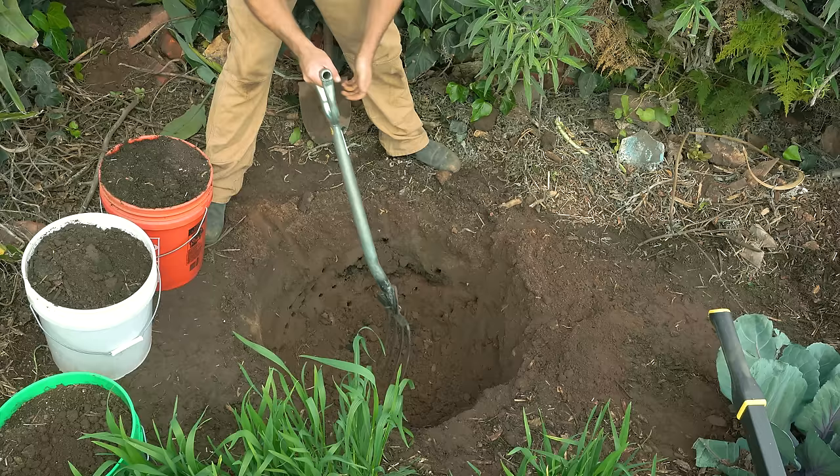To build the moat, all we're going to do is pile up some soil, especially on the part where we know the water is draining from. This will help capture the rainwater — similar to a swale, but just a miniature swale around this tree alone.